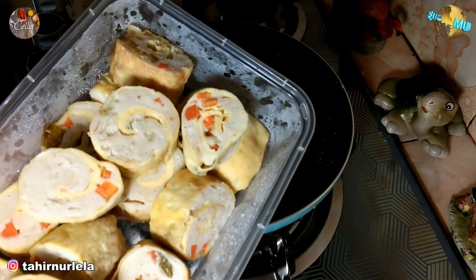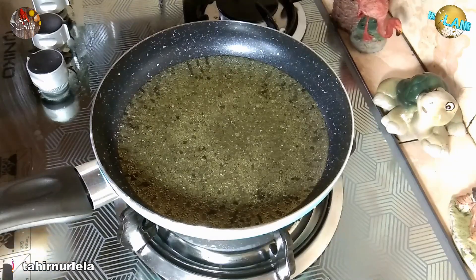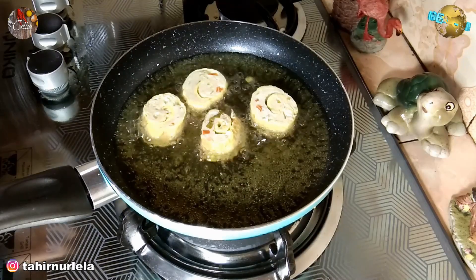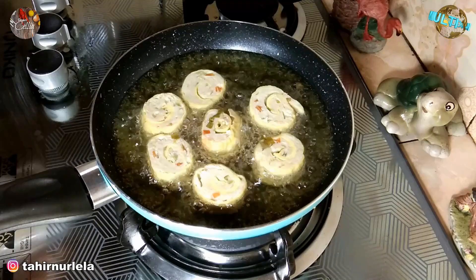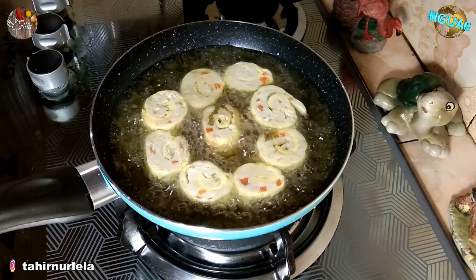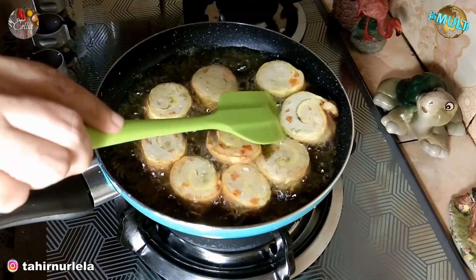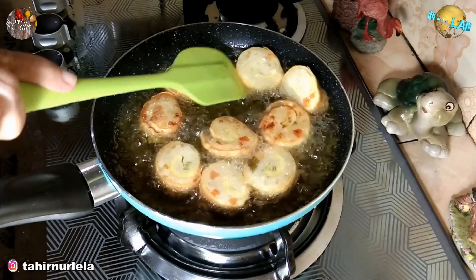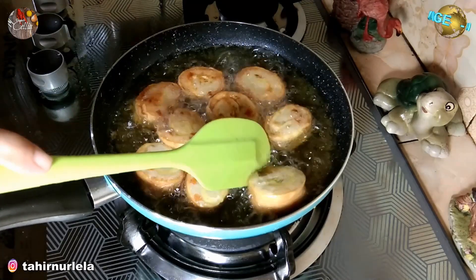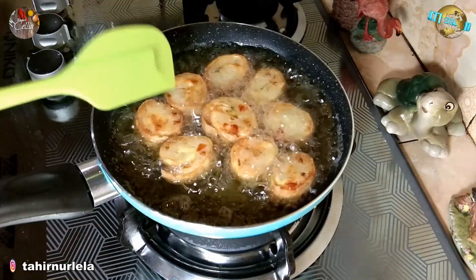Selanjutnya kita panaskan penggorengan. Ini stok frozen yang sudah kita buat kemarin — teman-teman boleh lihat di video sebelumnya cara membuat rollade ayam ini. Kita goreng sampai berubah warna kecoklatan dengan api sedang aja, jangan terlalu panas supaya tidak cepat gosong. Karena rollade-nya ini sebenarnya sudah matang setelah dikukus, jadi bisa juga langsung dikonsumsi.